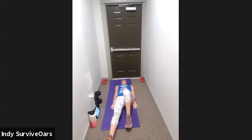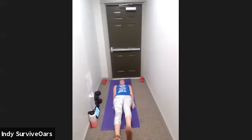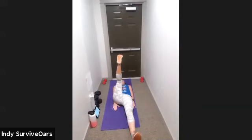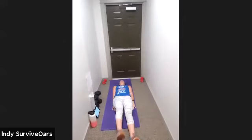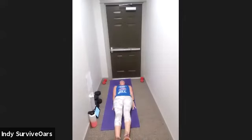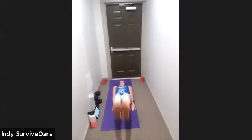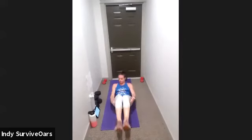Next move: flat on my back — leg raise. Three, two, one, go. One leg, one leg. Alternating leg raise — hips. Alternating legs, hips. Ten seconds. Three, two, one, rest.